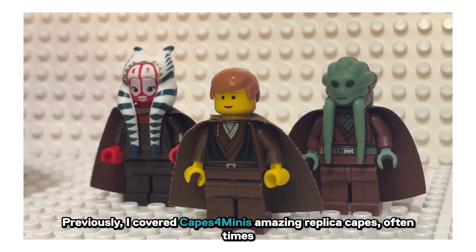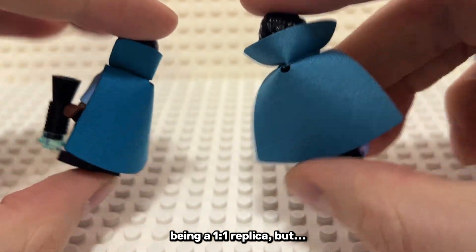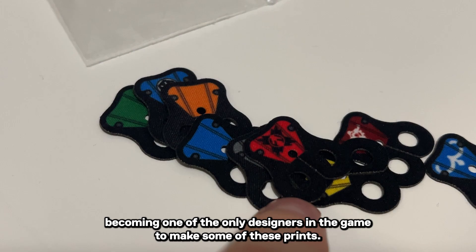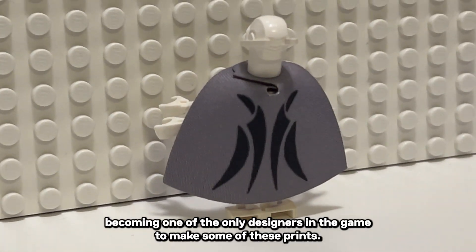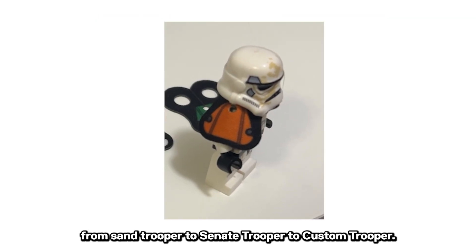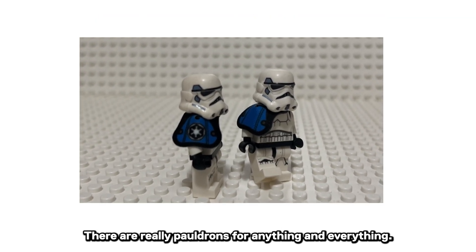Previously, I covered Capes for Minis' amazing replica capes, oftentimes being a one-to-one replica. But Capes for Minis is starting to print designs onto their capes, becoming one of the only designers in the game to make some of these prints. Here's their lineup of their new printed pauldrons — from Sand Trooper to Senate Trooper to Custom Trooper, there are really pauldrons for anything and everything.